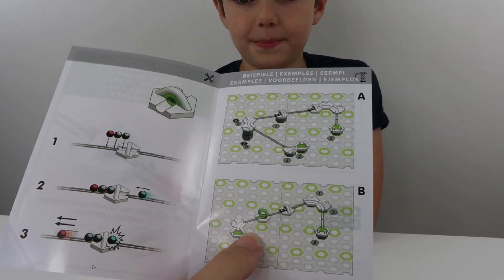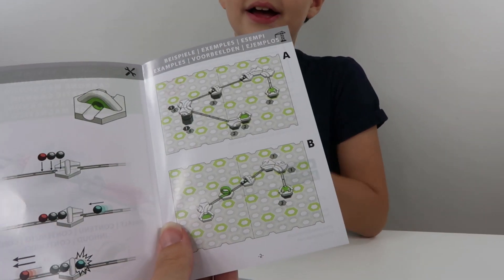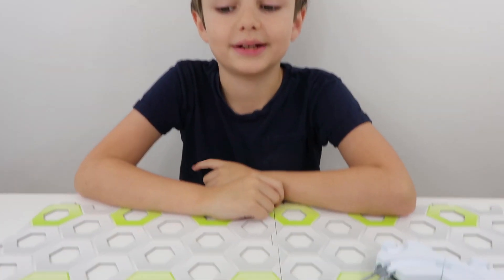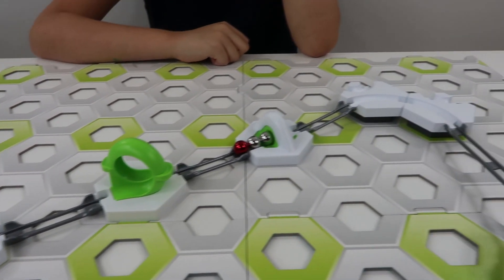So what we'll do is, if we maybe set up Track B, and then we can show everybody how the Magnetic Cannon works. So we've set up Example B of the Magnetic Cannon set. Looks awesome, doesn't it?